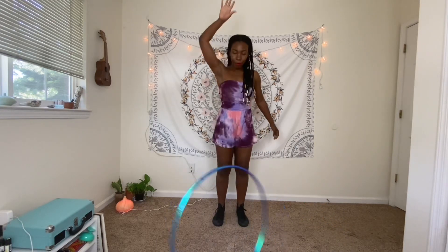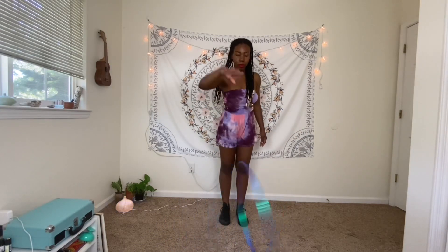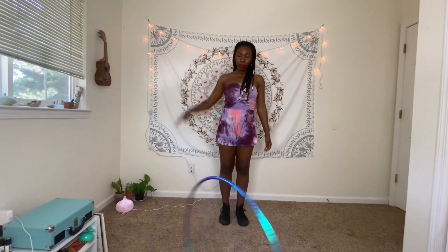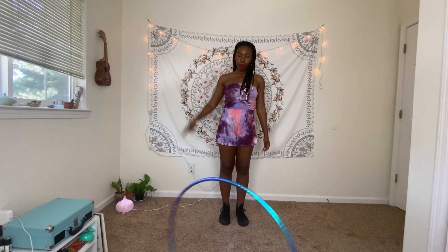Let's practice that a few times — the goal is for the hoop to stay relatively in the same place and spin fast. Now I want you to count the number of times the hoop rotates until it hits the ground. Make a mental note of when the hoop is facing your legs, because this is the point where you'll be able to start your wedgie.